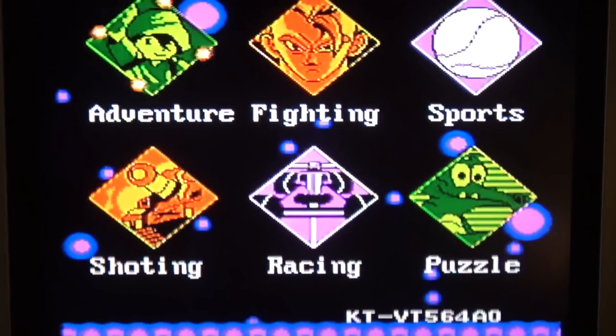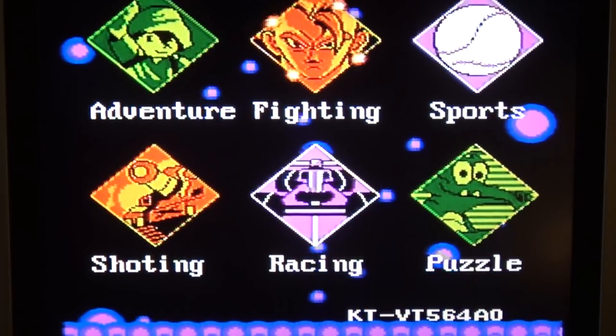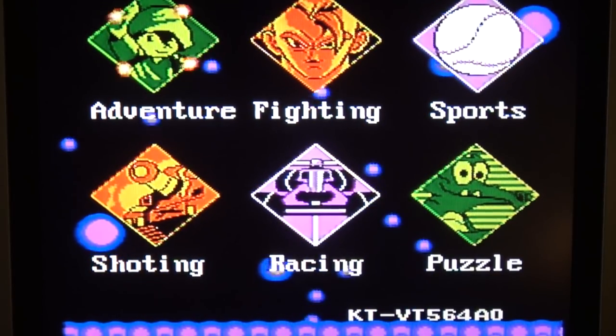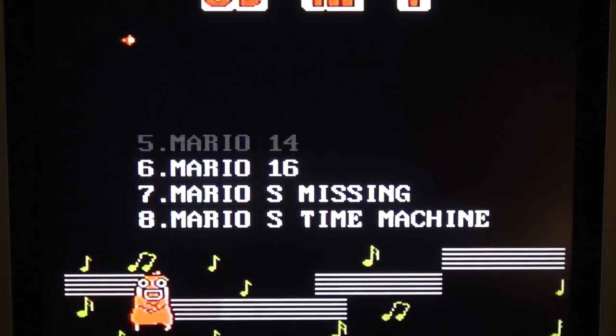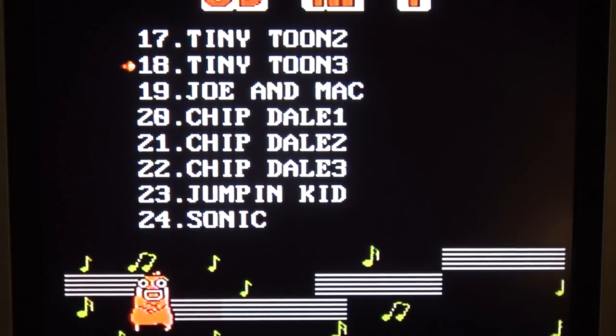Let's connect it to the television and see what happens. I must say they're getting very creative with the menu sounds - normally they're ripping off games. We can see adventure games, a lot of homebrew games, but maybe we're actually having the original Mario Bros on it. Dr. Mario, Adventure Island, Sonic.